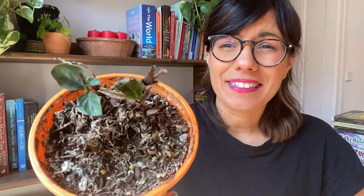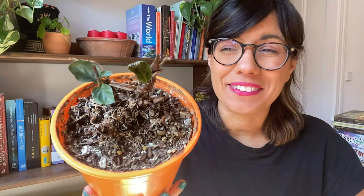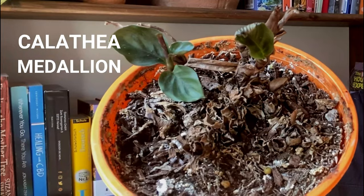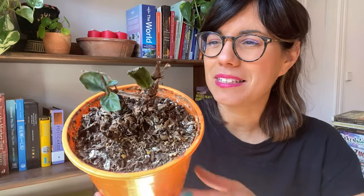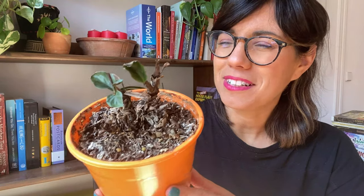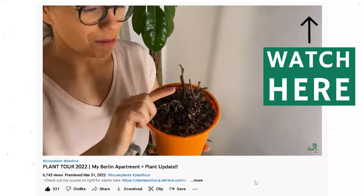Hi everybody! As you can see, this Calathea is not doing super well. This is the Calathea medallion and it was given to us by a friend of ours. It was not doing well so she gave it to me to see if I could save her. You may remember her from the plant tour I did a couple of months ago, and today I'm going to repot it, so let's get to it.